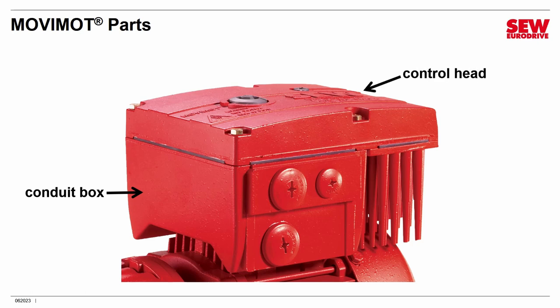The second part is the control head. This bolts onto the conduit box with four bolts, and it comes apart — you have to take it off in order to configure it. And then finally, there's a gasket that sits between the control head and the conduit box. This is very important because it's part of the IP rating system that keeps out dust and liquids, so never omit the gasket.